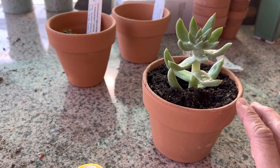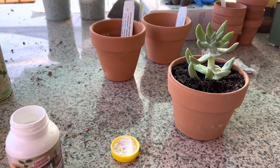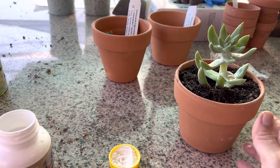Wait roughly about two weeks before you actually water it. It'll probably be about three to four weeks before you actually see some roots.